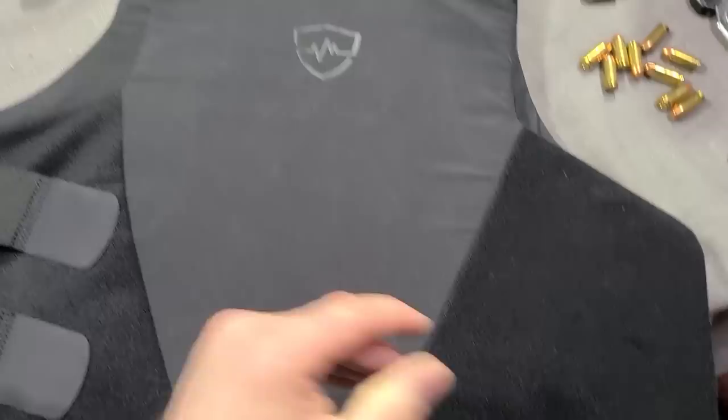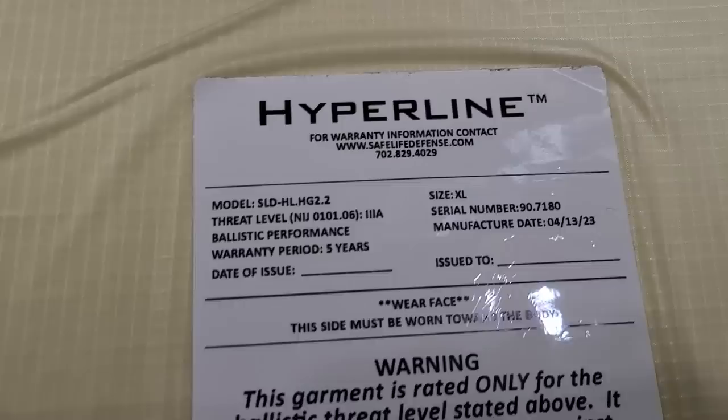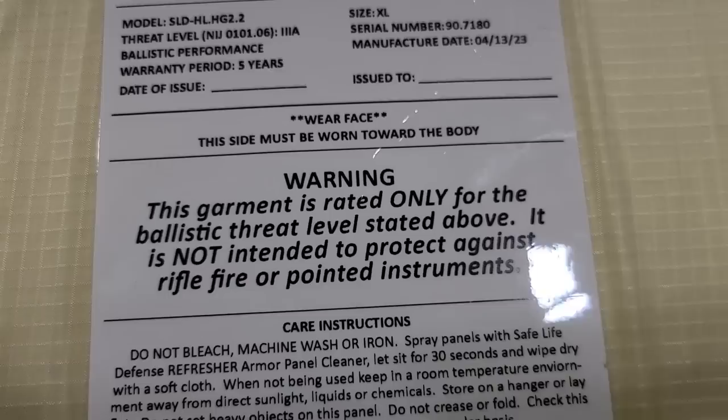They achieve this by using products from DuPont and Honeywell, specifically Dyneema and Core Matrix material. Combined together, this allows you to legitimately make an armor vest that is concealable and still meets the NIJ level 3A standards, which is really amazing.